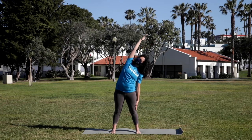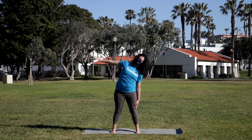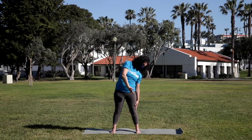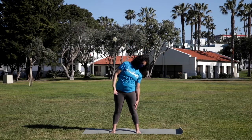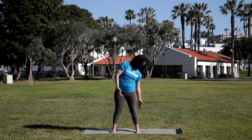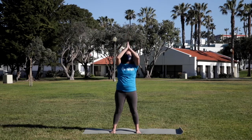Moving with the breath. As you exhale, circle the arm down. Inhale, reaching up. Exhale, circle. Inhale, lengthen — press into the feet to get longer. One more time. Inhale, reaching. Circling down. And both arms sweep up to the sky. Deep breath in. Exhale to the heart.